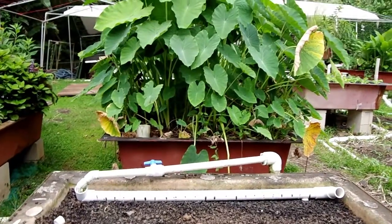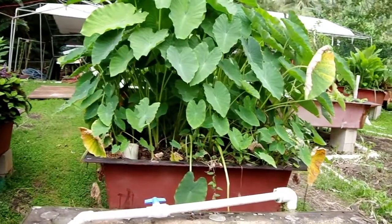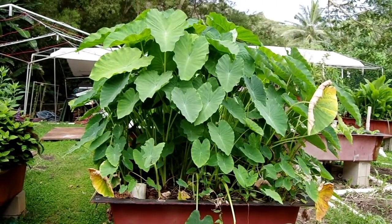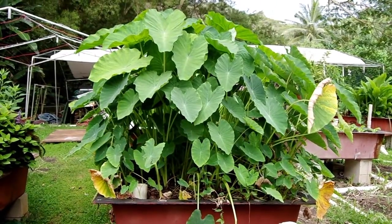You ever heard the expression 'fish and poi'? Well, the poi comes from eating the root of this plant. It's like a big old Irish potato, but a lot more nutritious. It's primarily starch.